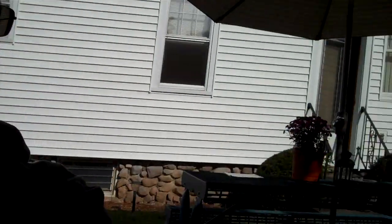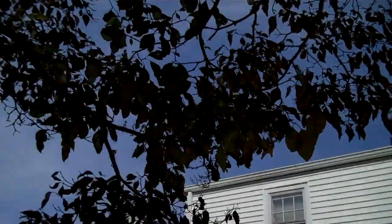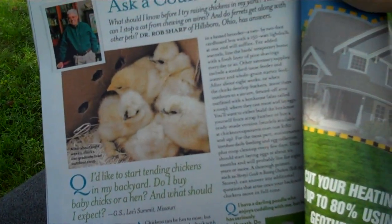We're sitting here on a nice Labor Day weekend enjoying the yard and our chickens. Me and my wife Stephanie are both sitting out here and we're looking through this Country Living Magazine. Inside we noticed an article on chickens.